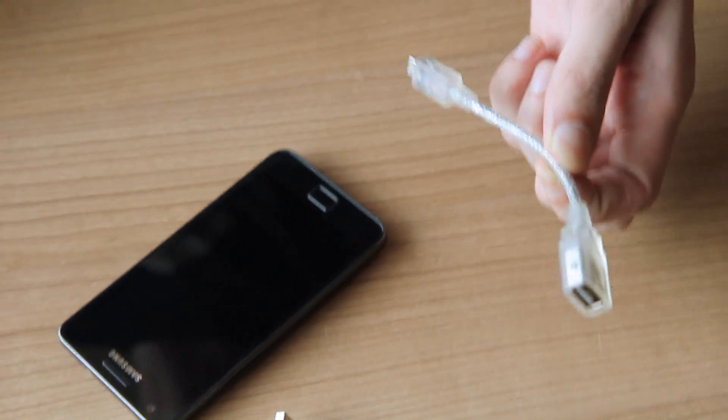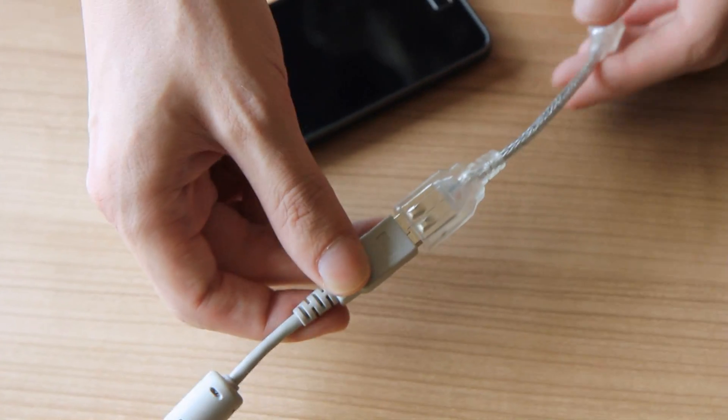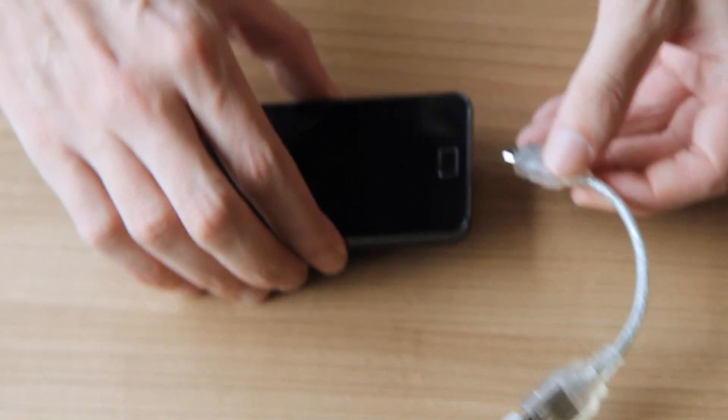To do this we need a USB host cable. This is a special cable — not just anything will work. It's a USB host cable, also called an on-the-go cable. So let's connect it to the Galaxy.